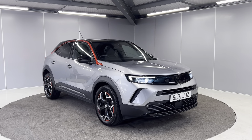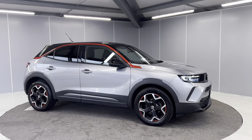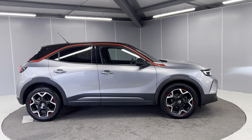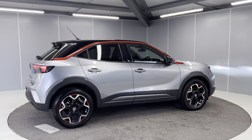This car comes as standard with a six month warranty. Continuing round to the side, we've got the 18 inch black and red alloy wheels, and we've got black mirror caps and grey door handles. We've also got a nice tint on the rear windows.